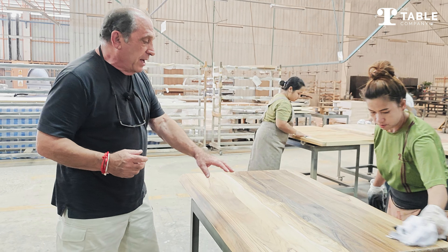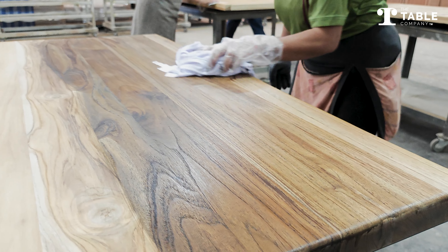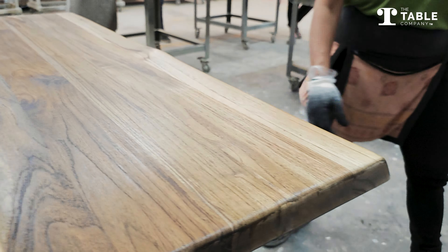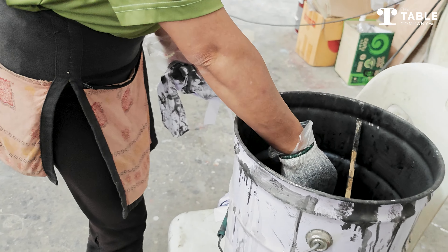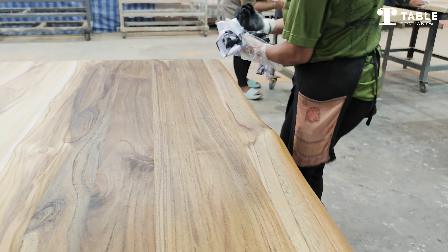And Noon is showing us her process of dipping her hand into the stain and then applying the stain on this tabletop.